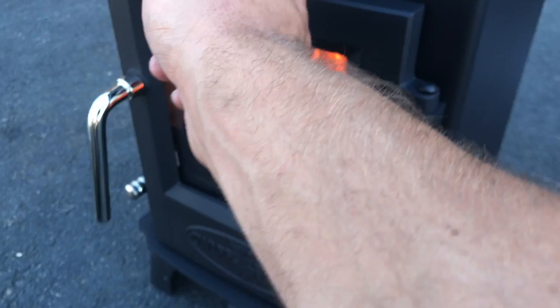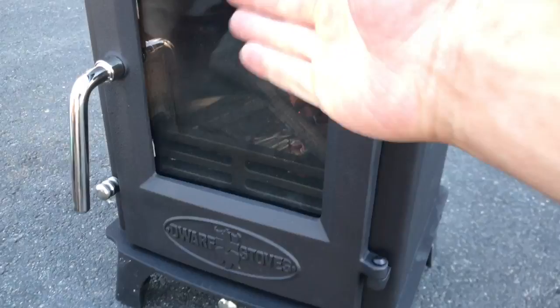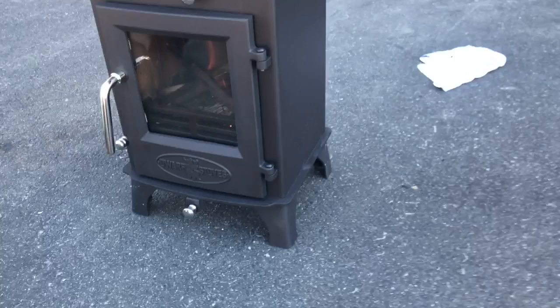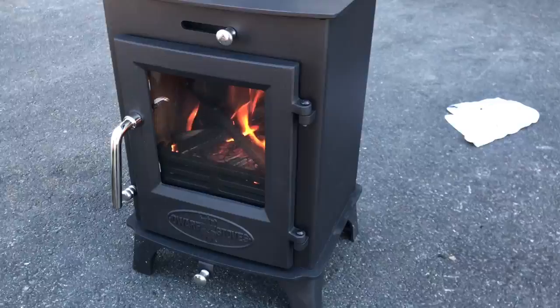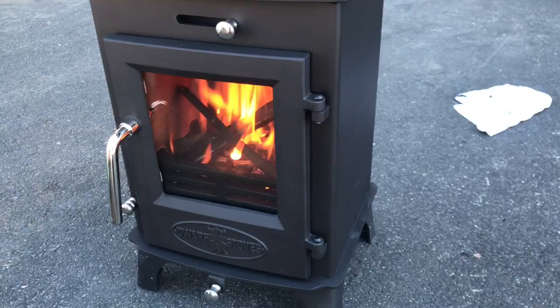We can shut this guy down. You can see as you open up that air wash, you can see the air coming over keeping that glass clean. It keeps that primary clean and also allows ash and stuff to drop into the pan so you can easily remove it.